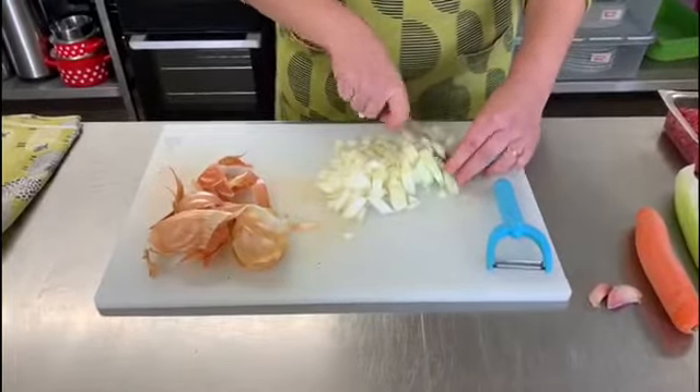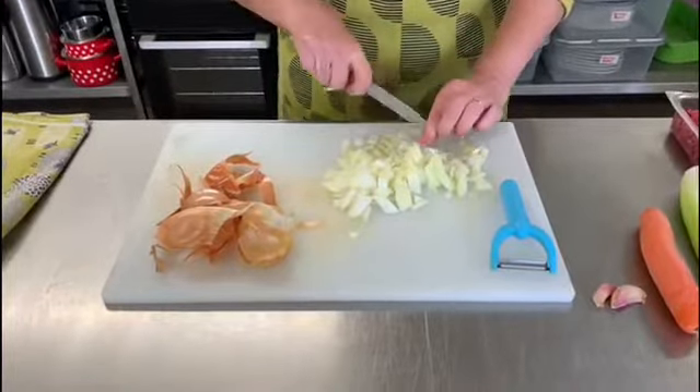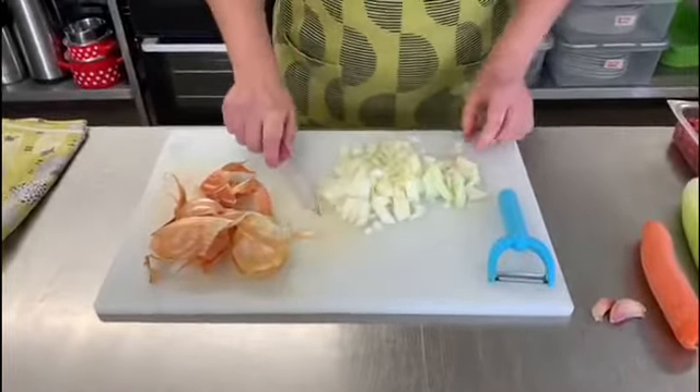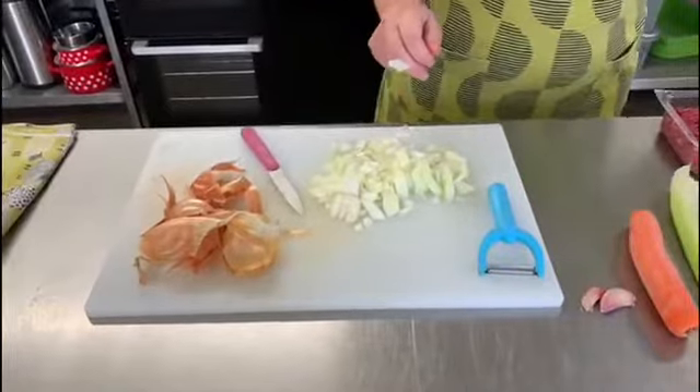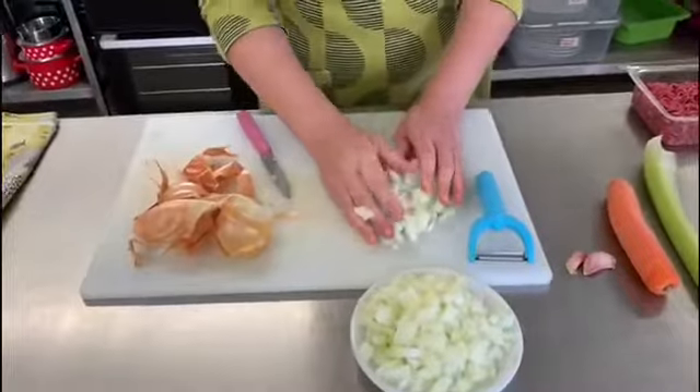Mind your fingers, especially if you've got a nice sharp knife to do this. I actually have already prepared the other onion to get ahead, so that's the two of them now ready.